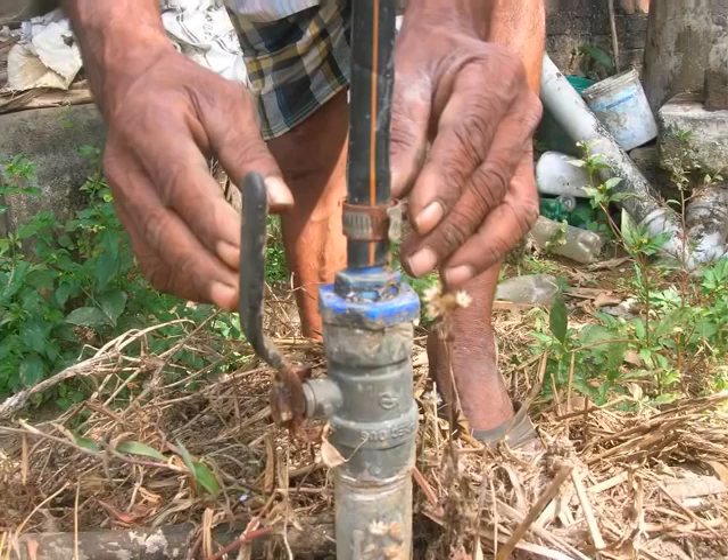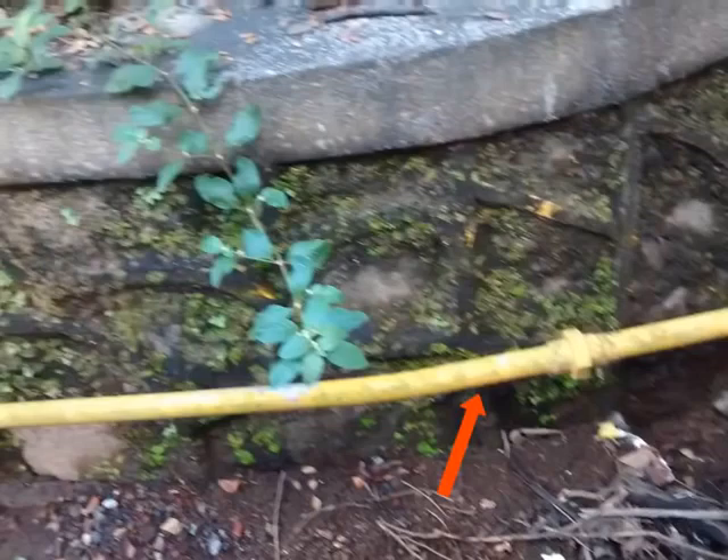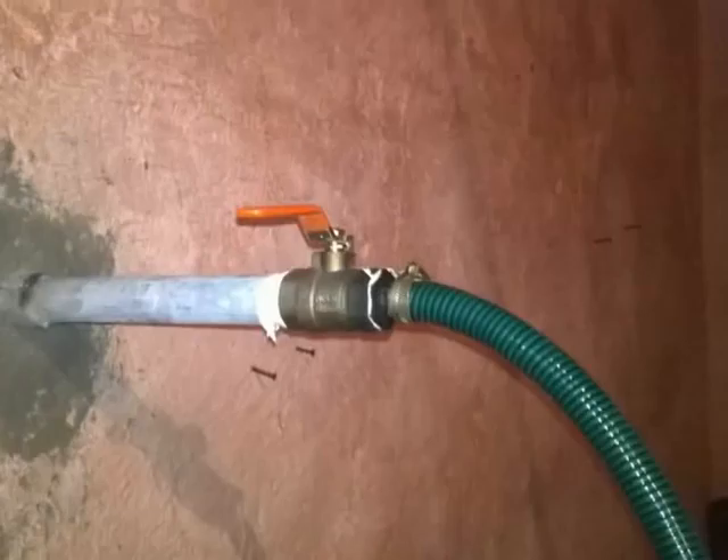From the main gas control valve, we have to connect a gas conveyor pipe. Once again, connect these using a straight joint and ensure it is air tight. The gas conveyor pipe extends all the way to the kitchen. Inside the kitchen, connect the safety valve to the gas conveyor pipe using a straight joint.